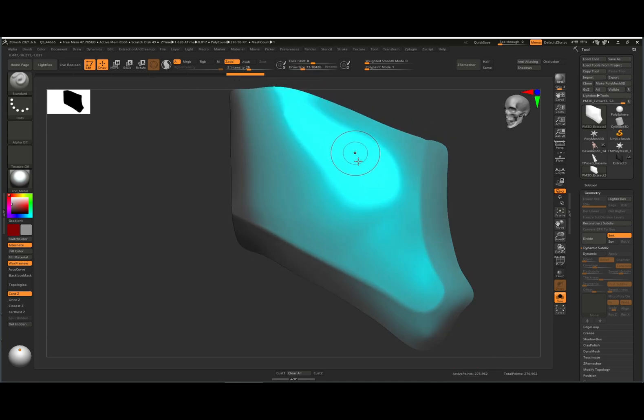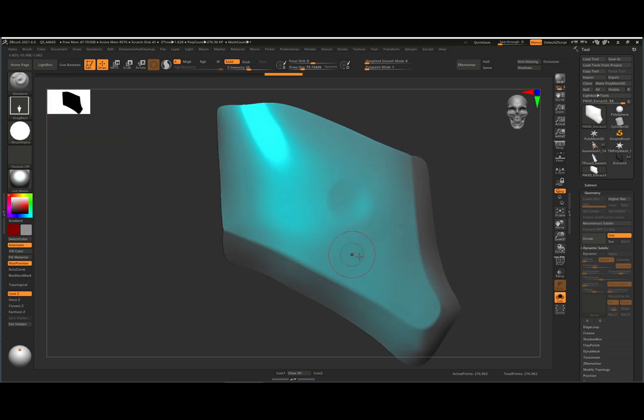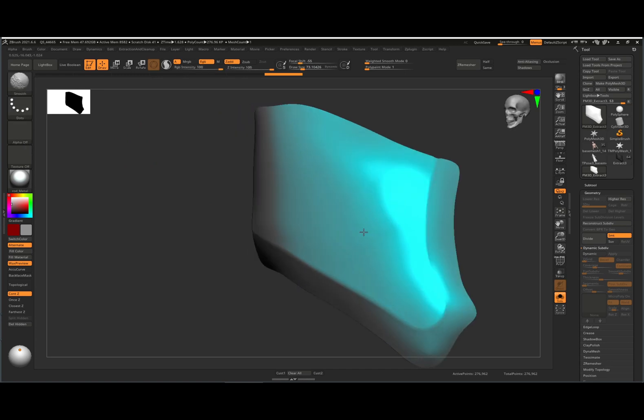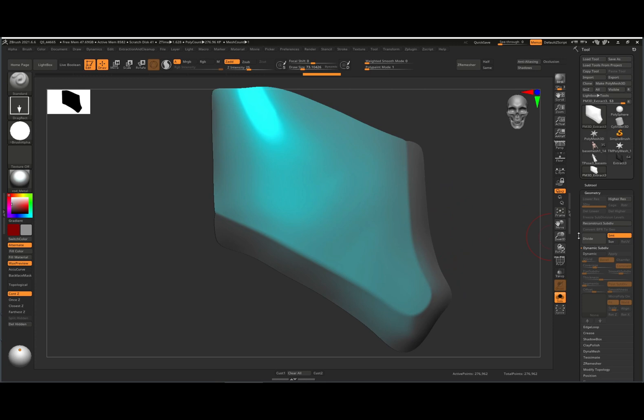Then we can go up to our standard brush, make sure it's in drag rectangle mode, and now we can start using some alphas on our mesh. You can also do a little bit more cleanup — maybe just drop down the polygon count.